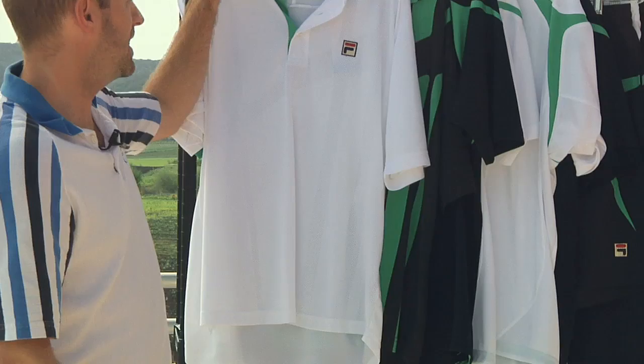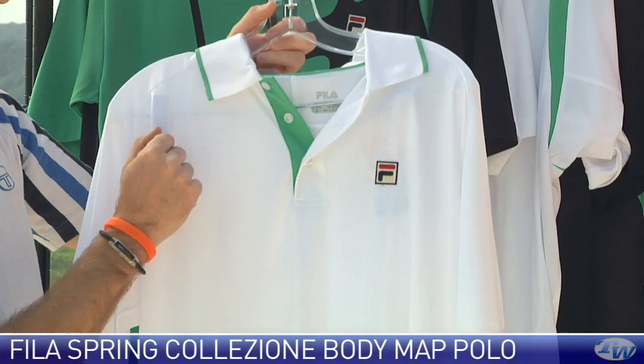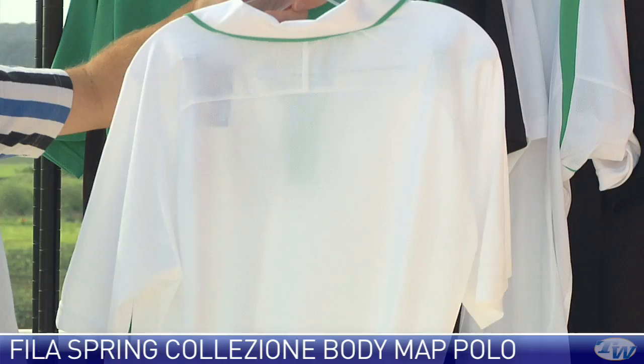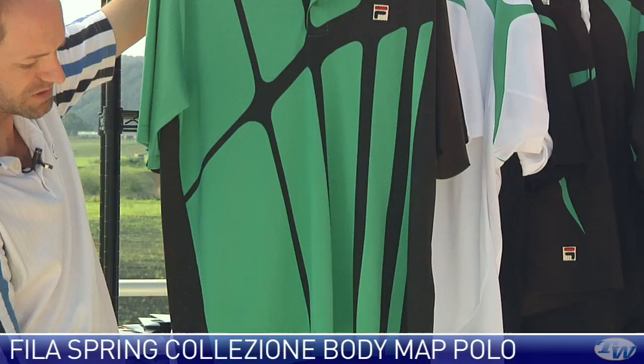Next up we're gonna look at the body map polo. Really like this one — lots of breathability through the garment. Nice three-button placket with a contrasting ming green on the internal part of the placket, on the neck taping, and around the fringe of the ribbed collar. There's a look at the back — nice breathability throughout. Here it is in ming green and black. F-box on the left chest on both, and again we have that dropped hem for a little extra coverage down the back.